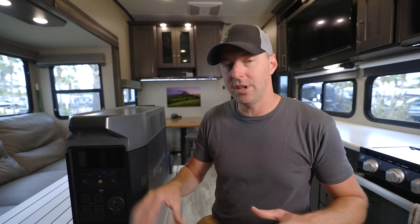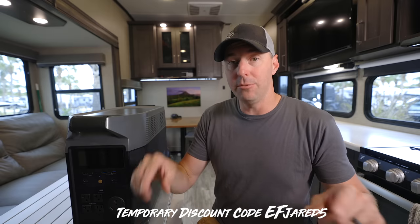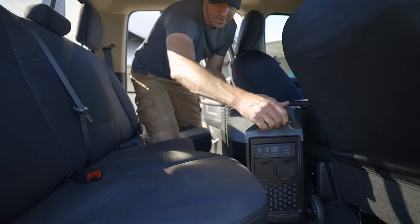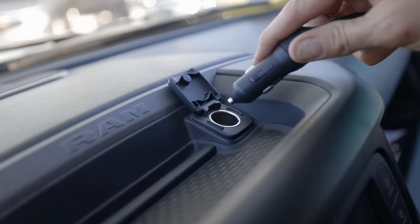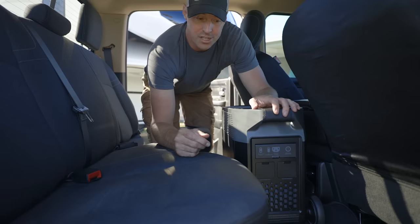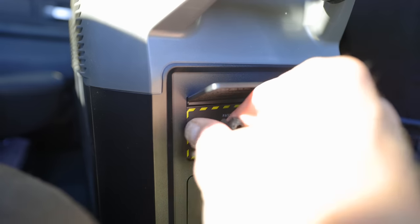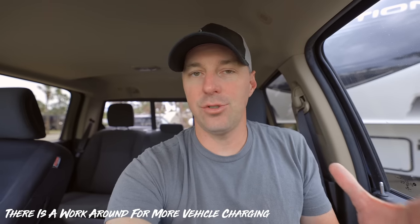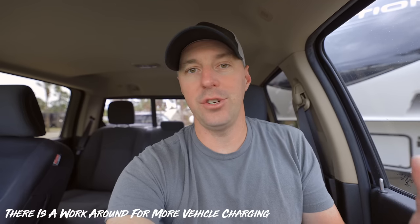It really wouldn't be that difficult to bring in about 1,400 watts — max is 1,600. EcoFlow does sell their own solar panels and I'll put links in the description, but you don't have to use their panels. You can use other solar panels as long as you don't exceed the voltage or amperage limits. We also tried charging from the vehicle using their adapter plugged into the power port. After driving for a little over an hour, I got about 3% charge — definitely not its strong suit, but it does let you charge while driving if needed.